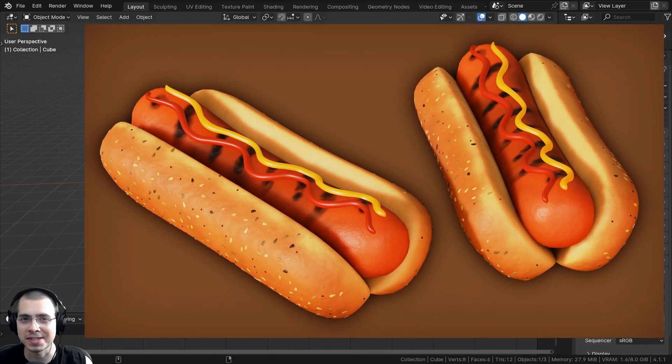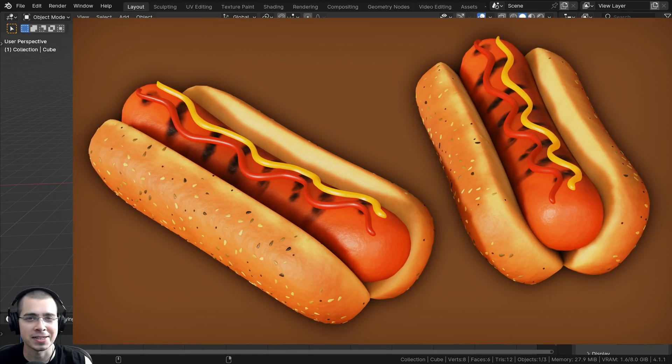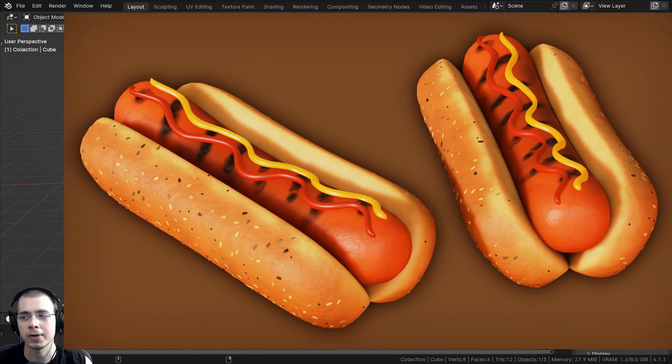In this tutorial, I'll show you how to create these stylized hot dogs in Blender. I'm going for a stylized look, so I'm going to be using Blender Eevee for the rendering engine.